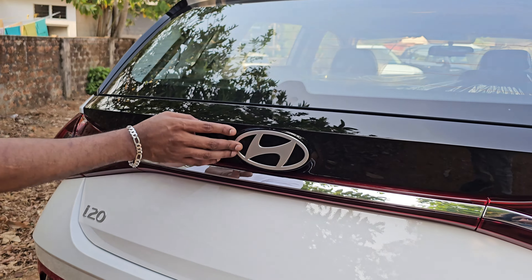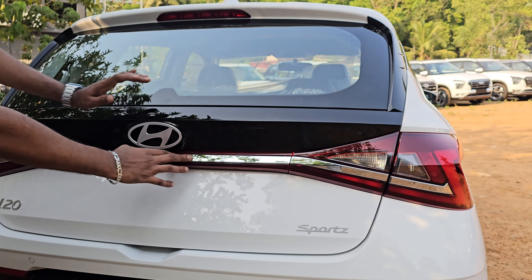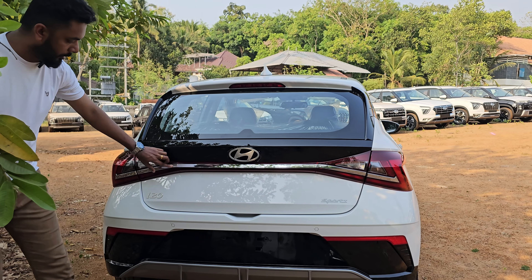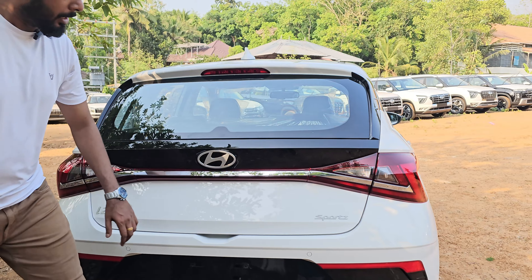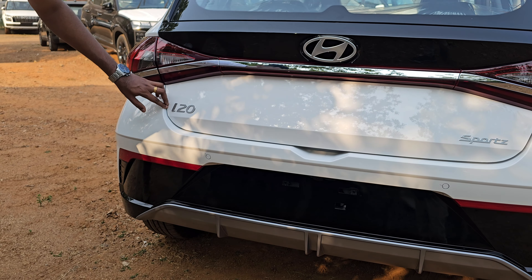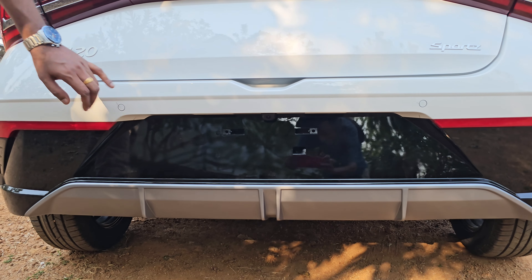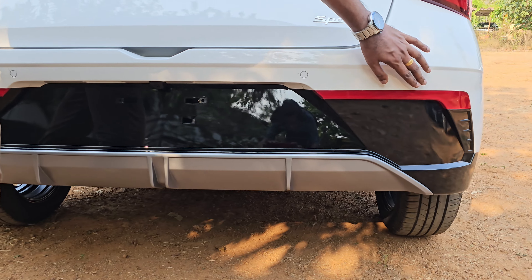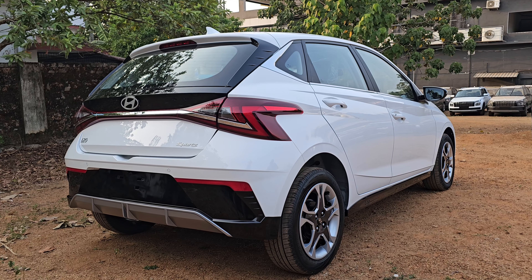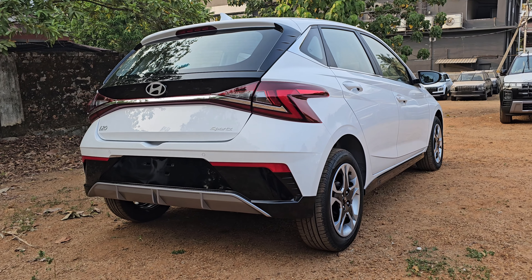We are using connected tail lamps. We are using a chrome element and a badge — an Asta badge. We have sensors available in this area. We are using a reflector, a piano black finish, and a brushed aluminum finish.